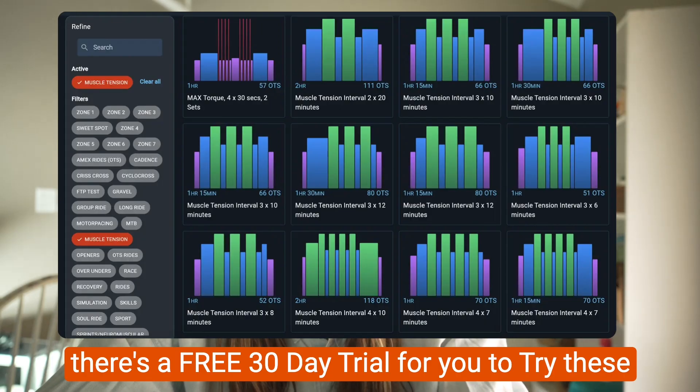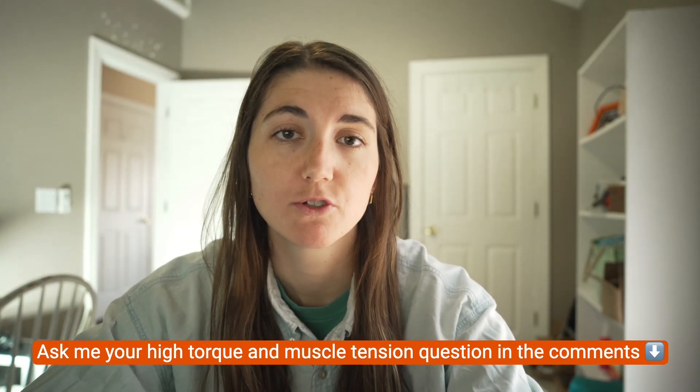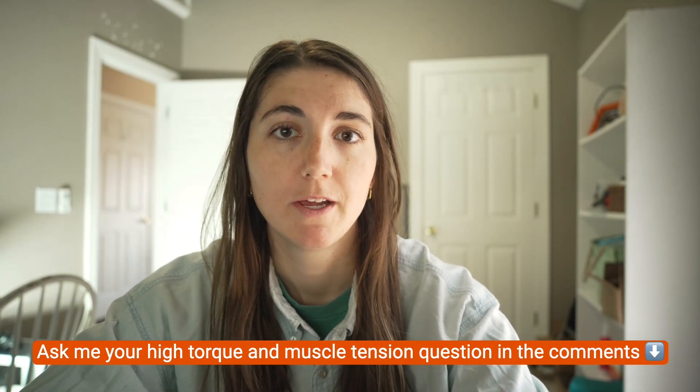At the end of the video, I'll show you two practical ways to do these intervals both indoors and out, so you can get them no matter where you live and no matter what type of riding you enjoy during the winter. If you subscribe to the CoachCat app, we have over 15 muscle tension interval workouts and we're adding more all the time. Please ask me any high torque or muscle tension questions in the comments below and we can get to them in the next video or I can respond in the comment section.